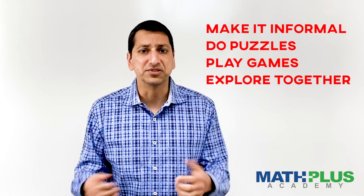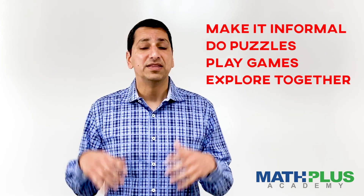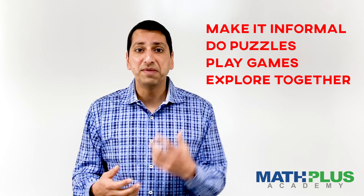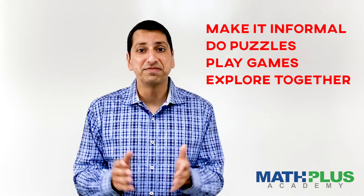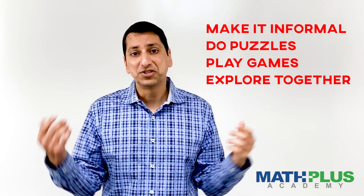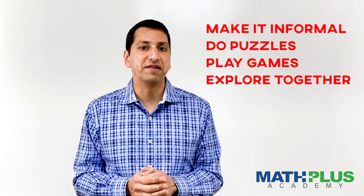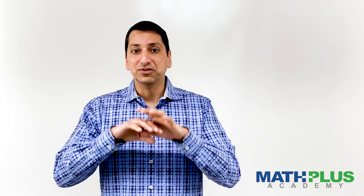And finally, make the math informal. Do some puzzles, do some problems, play some games. Dig out all those games from the cabinet that you've never played or don't play often enough. Almost every game you can think of has a mathematical or problem-solving component to it. As you play the game, talk out loud about your strategies and where the math falls. Just have some informal conversations about mathematics. If you do that, along with a little bit of routine practice or learning every single day, you'll be doing great. Don't worry about doing everything all at once and being the teacher every single day.